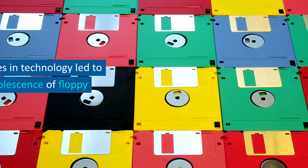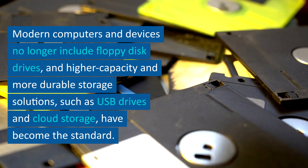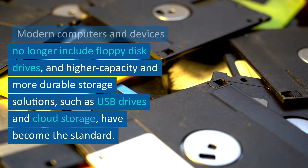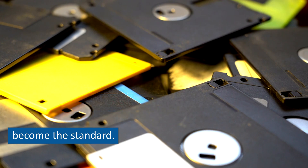Obsolescence. Advances in technology led to the obsolescence of floppy disks. Modern computers and devices no longer include floppy disk drives, and higher capacity and more durable storage solutions, such as USB drives and cloud storage, have become the standard.